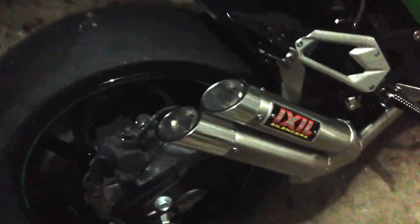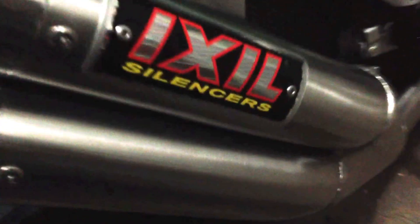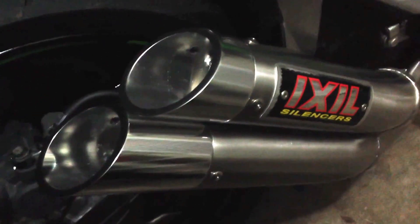This is the Kawasaki Z800. Just put new pipes on there this afternoon. Sounds pretty good, pretty loud.